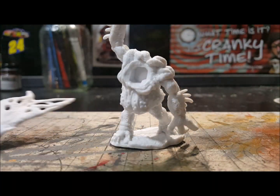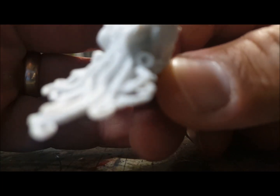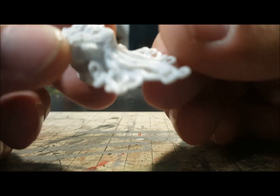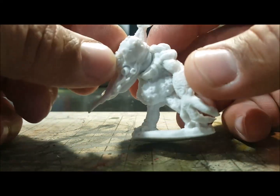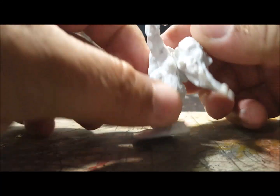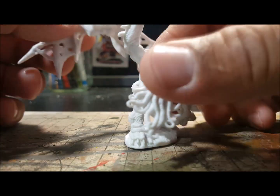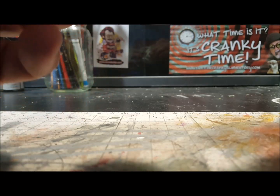It comes in three parts: there's the body, the wings, and the head. It's very well detailed. Let's go ahead and put it together now — it definitely goes together pretty easy. I may need a little bit of filler for the gap right here, which is fine. I call them wings but I don't know if he could fly too well.